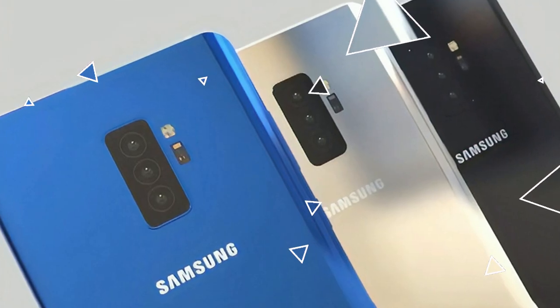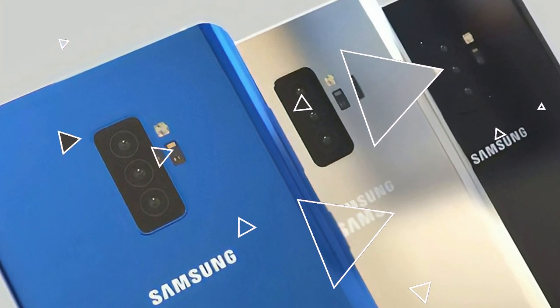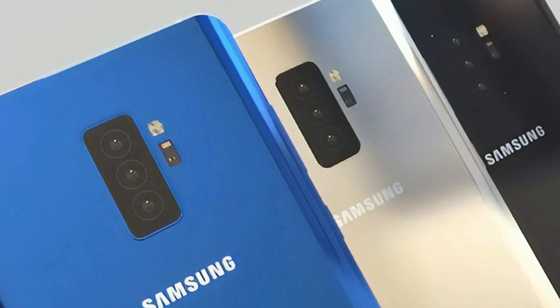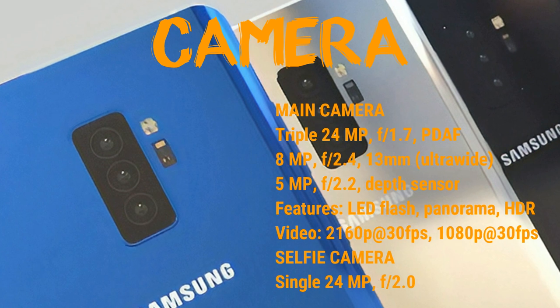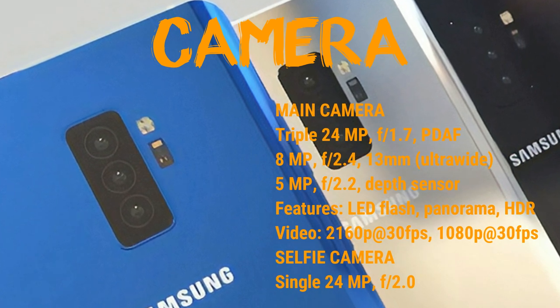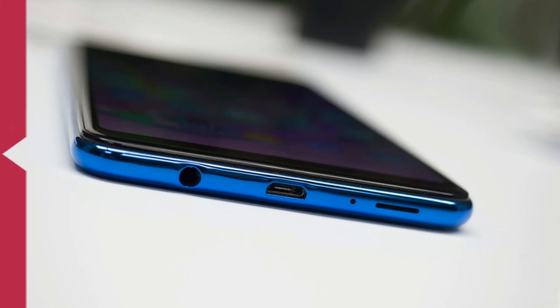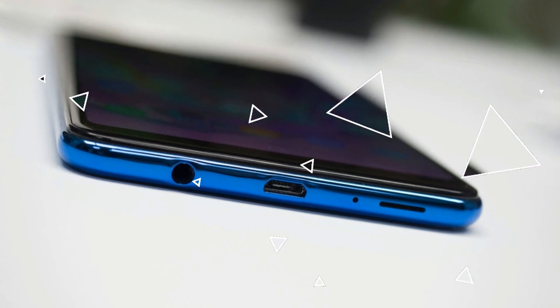Platform: OS Android 8.0 Oreo, chipset Exynos 7885 octa-core CPU, GPU Mali-G71. Memory: card slot supported; internal memory options include 128 GB with 4 to 6 GB of RAM, or 64 GB with 4 GB of RAM.